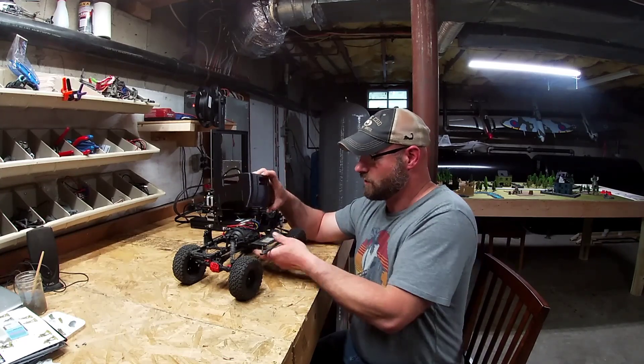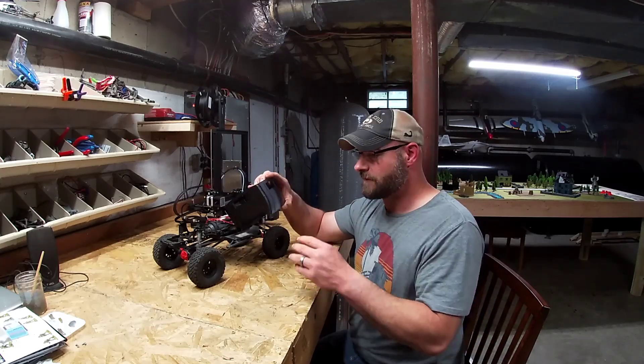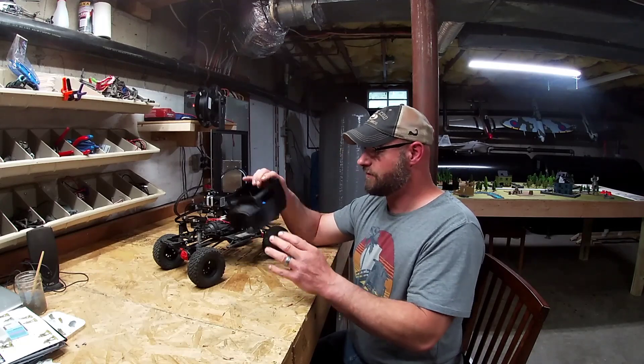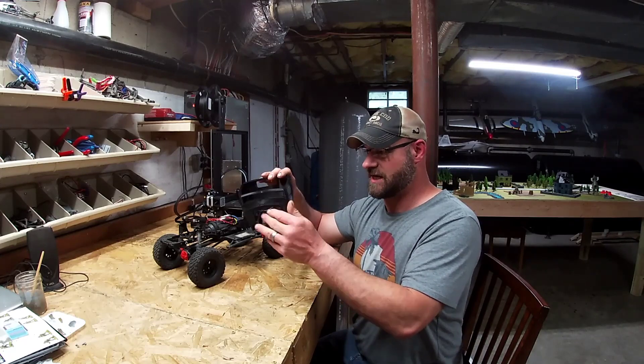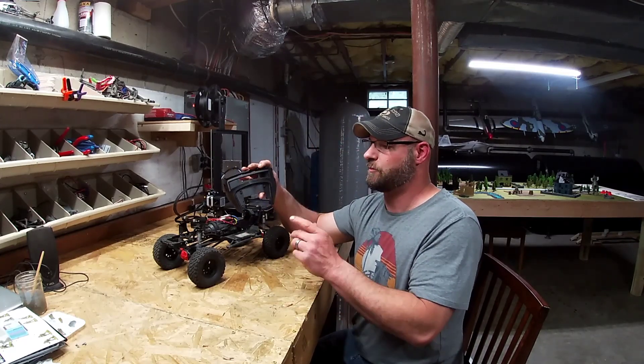I thought I would do an ultimate build series here and show you guys how it comes along as I keep printing the pieces out on my printer here. This one piece here, to give you guys an idea of how much time and stuff this takes — this one piece right here took me 21 hours to print out on the printer.